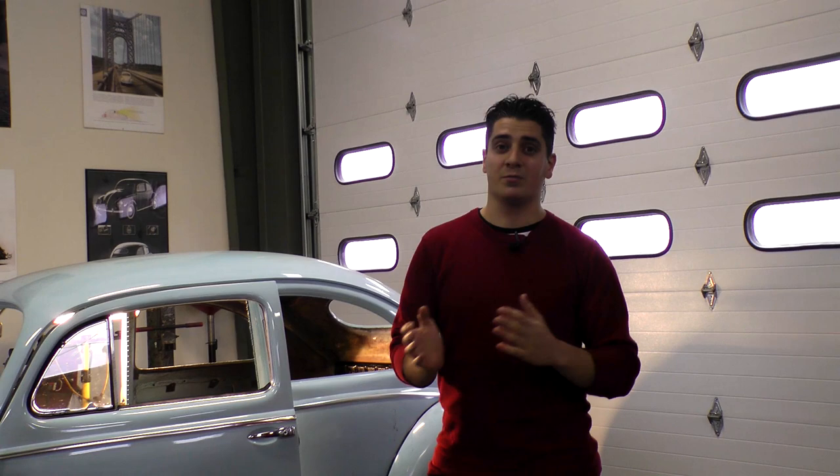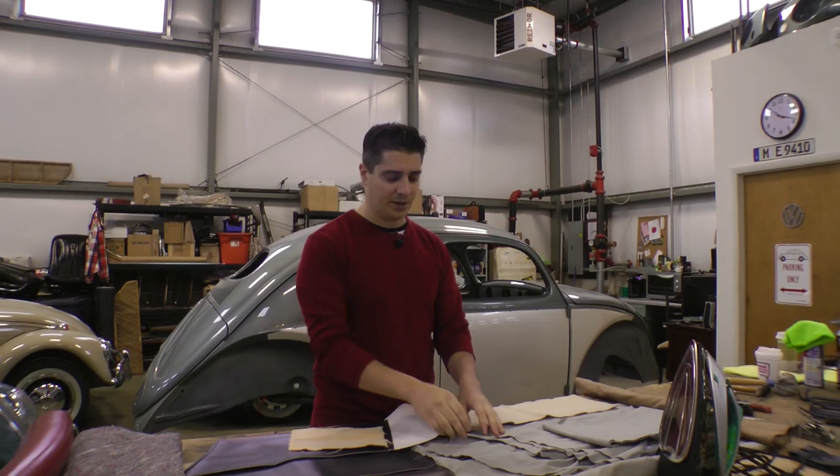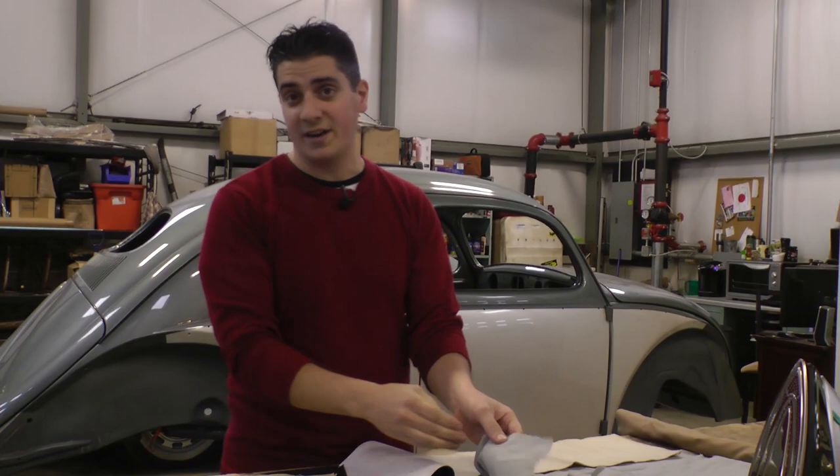The mohair cloth or vintage cloth headliners were what was available from '62 and earlier. We're going to be working with one of those and I'll show you the differences and eventually how we put it in. We're going to be working on a multi-piece headliner with this vintage cloth — it's like a gray cloth.